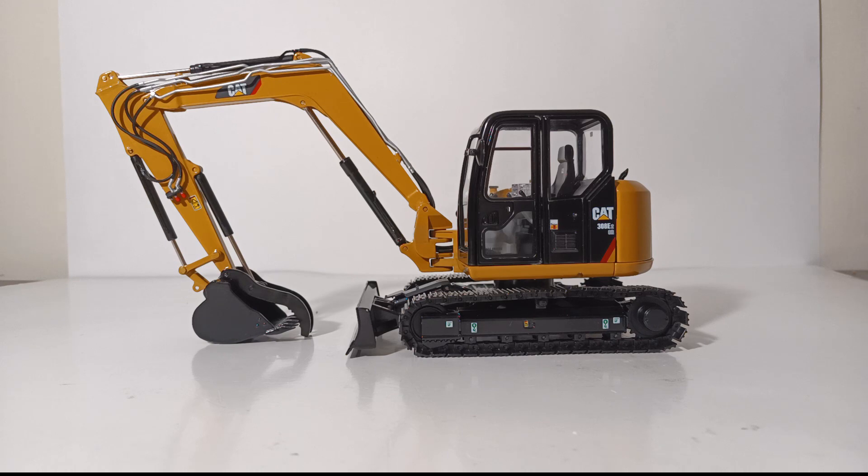This machine was released in 2019, and 500 of them were made. The MSRP price was $359.95. Unlike most classic construction models that normally become closed editions before they even hit the CCM warehouse to begin shipping out to their customers, this one is still available from CCM as of the time I am filming this review in early 2022. If you are interested in purchasing this model, check out the link in this video's description — it'll take you to CCM where you can add it to your cart.